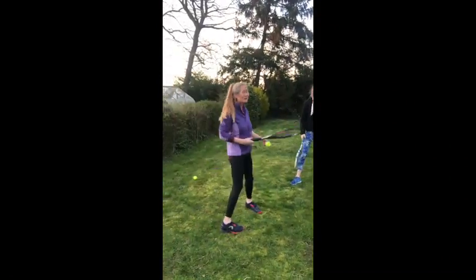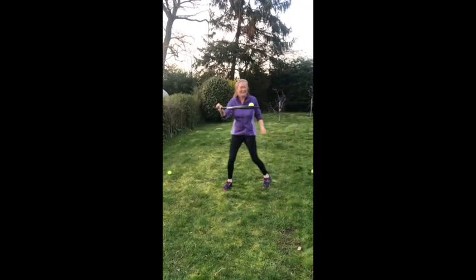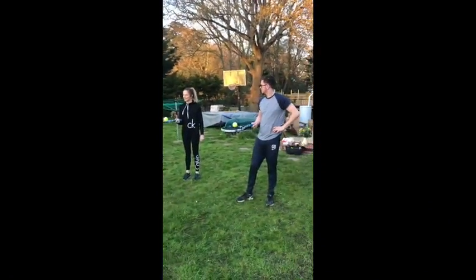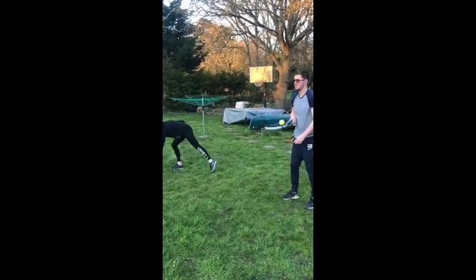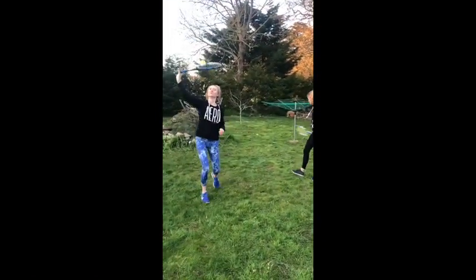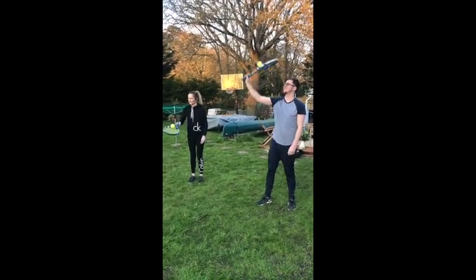Now for the magic twirl: ball in the middle of the racket, whiz the racket around and try to catch it on the end. Go round like that and try to keep the ball on the racket — as if you were on a fairground ride. See if you can get all the way around. That's the magic twirl — all those games you can do on your own.